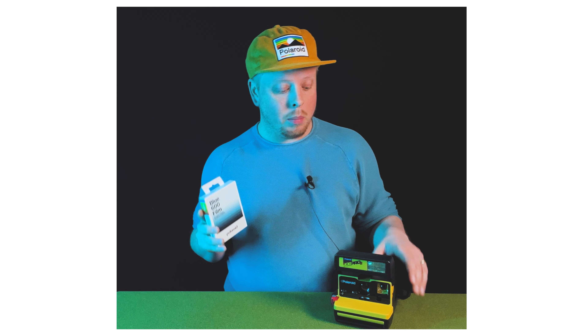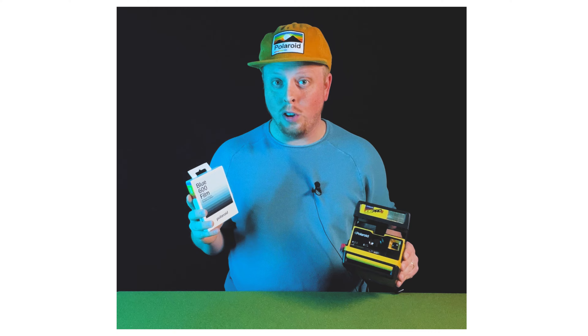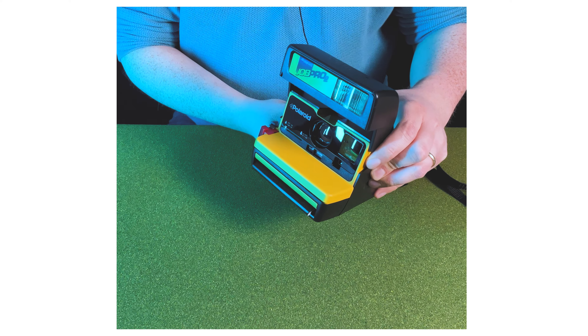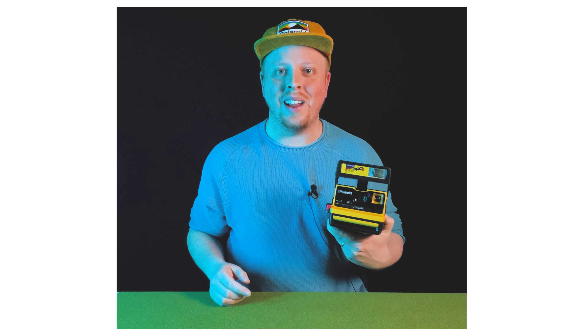Now the minute I saw this online, I knew I had to buy some and try it out, and this is my first pack right here. Let's start by loading this film in my Polaroid Job Pro 2. Okay, I've got my Polaroid camera loaded with this new experimental film. I'm actually pretty excited — let's take this out, take some instant photos, and see what we can create.